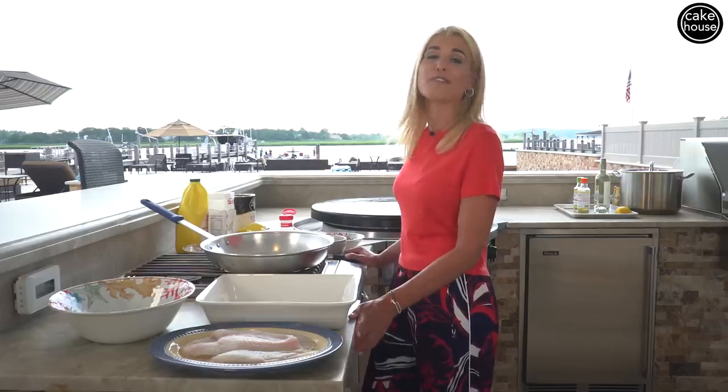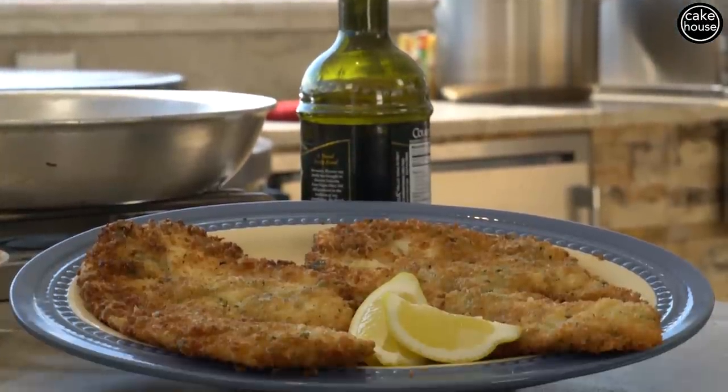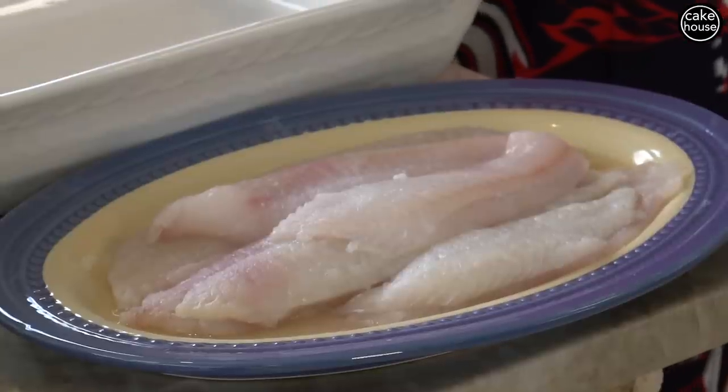Today, I'm going to show you how to make fried flounder, because who doesn't like anything fried — whether it's a chicken cutlet, a fish cutlet, anything fried always tastes better. I have here about six flounder fillets.